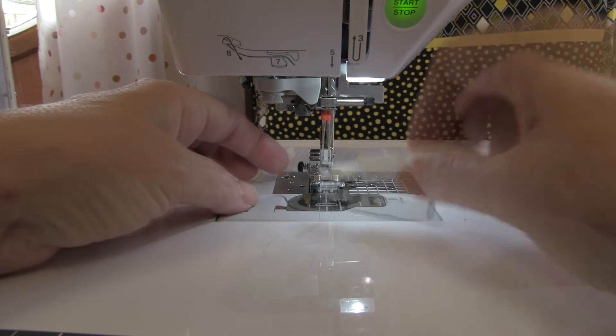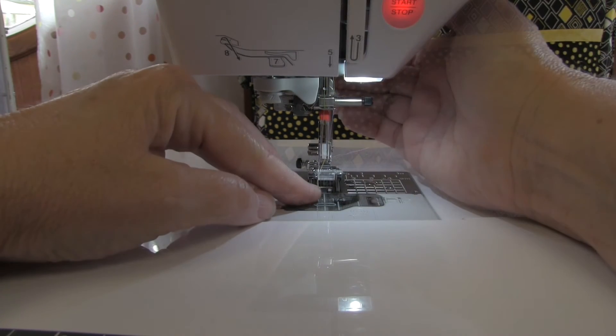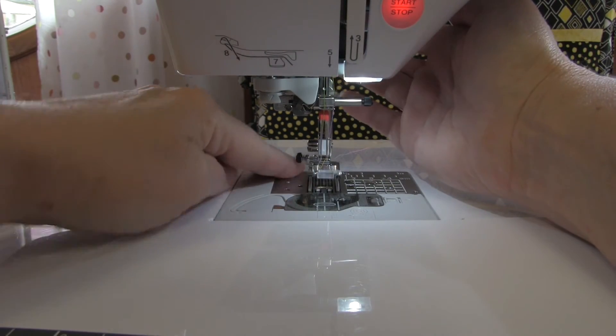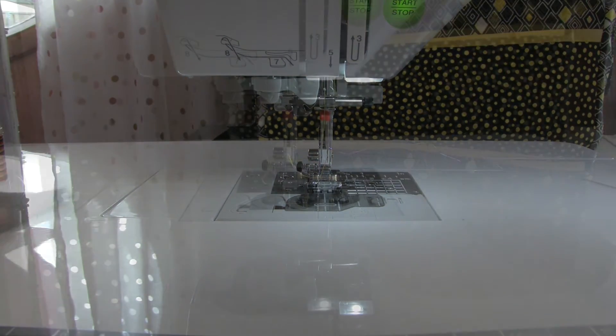These little tools are pretty much invaluable when you start to rely too much on your needle threader. So I have my two threads, I've made sure I haven't twisted them, and I'm just going to stick them down underneath my presser foot, and we're ready to get going.